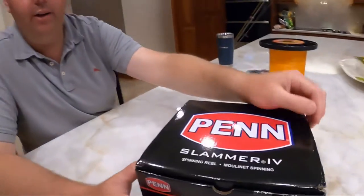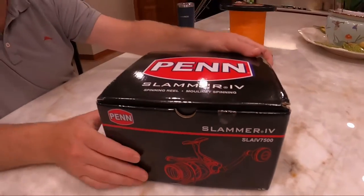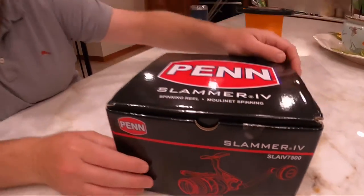We purchased the Penn Slammer 4 7500 series to target bottom fish and flatline fish off of Jacksonville, Florida. This is the newest edition — it's a ridiculously strong reel, and we're excited to unveil it to you here.